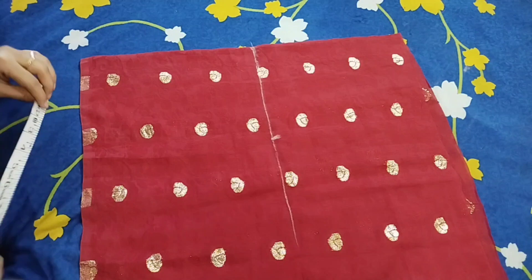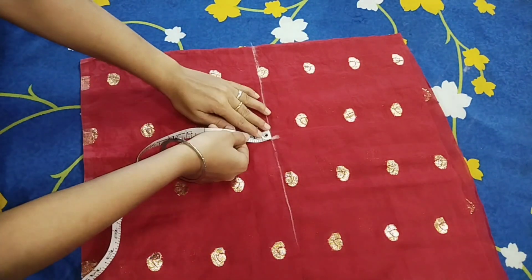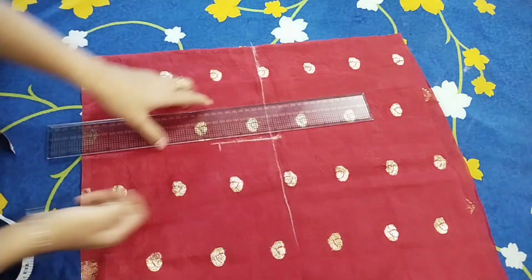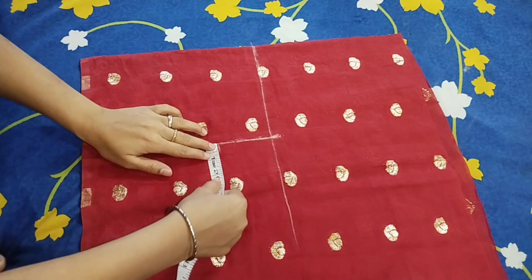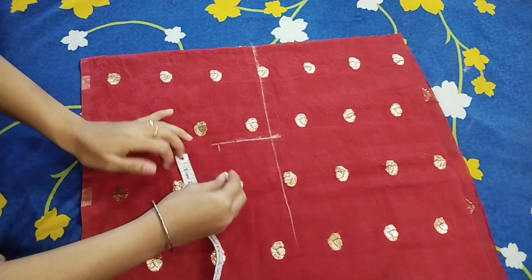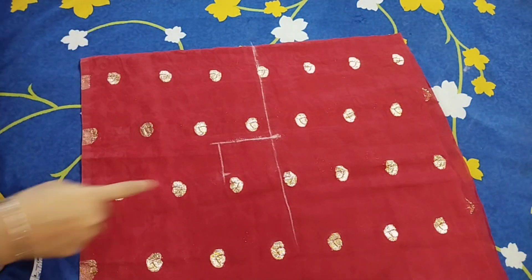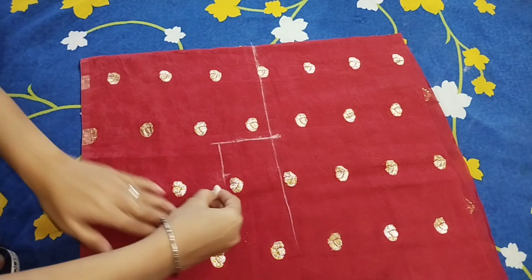I will draw a line here which will be 3 inches. After drawing a straight line, I will mark it at 2 inches and draw a straight line with the grid scale. Then I will draw the shape of the armhole.